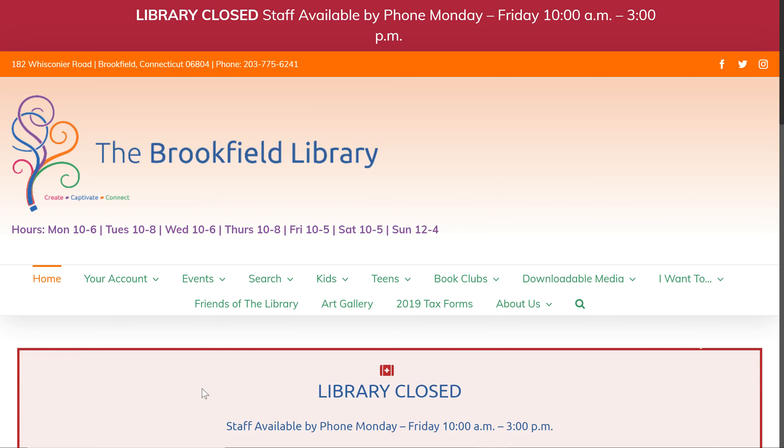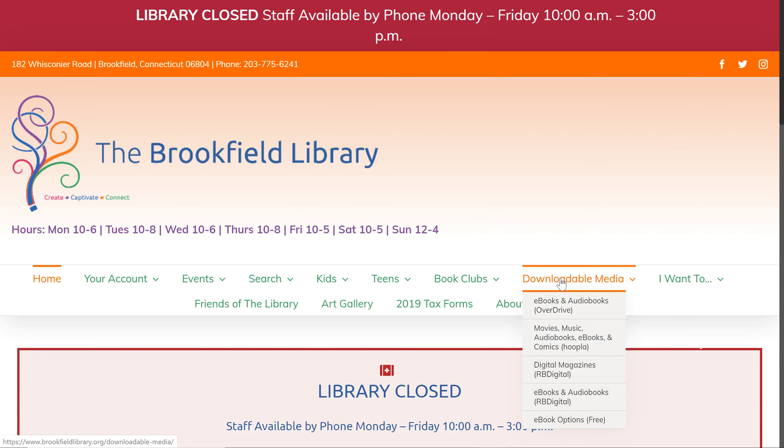Hi Brookfield Library patrons! Today I'm going to be showing you how to use RB Digital Magazine. If you go to the brookfieldlibrary.org web page and hover over the downloadable media tab, you're going to scroll down and click on digital magazines.